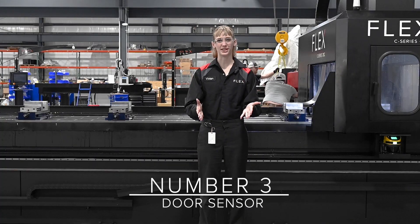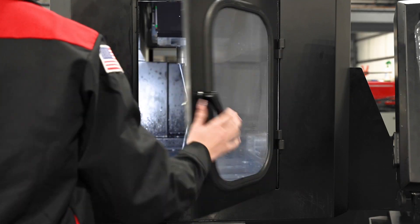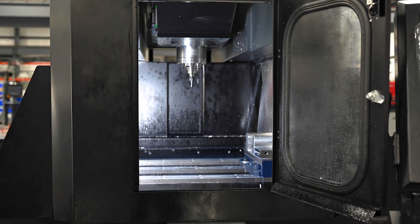Number three is the door sensors. If you open the door during an operation, once again, the machine will go into an emergency shutdown faster than you can say, safety first.